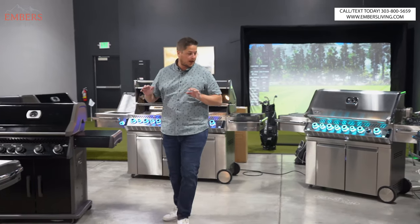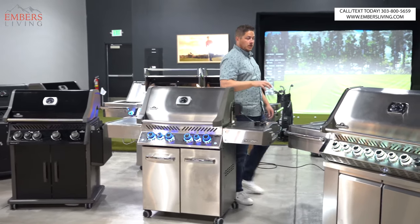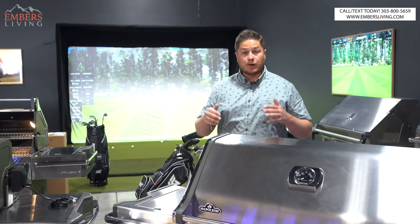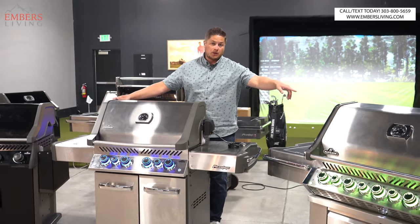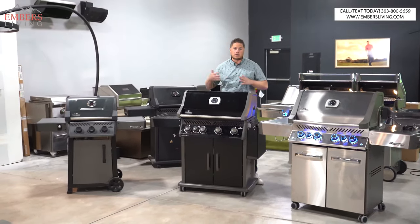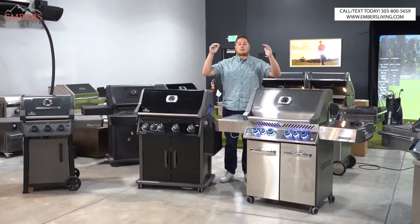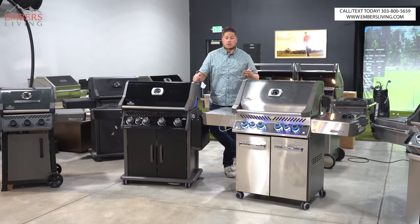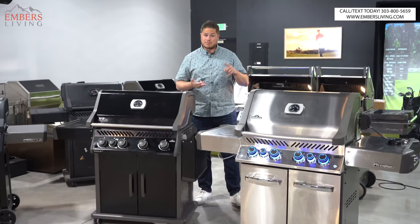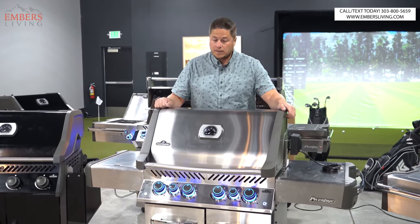To wrap it up, here's how I'd break it down into four tiers: base grade, quality, premium, and ultra premium. You can get bigger or smaller versions within each tier. You can't go wrong with any Napoleon grill. One thing to note: this mega review covers the freestanding cart series only — it does not include the outdoor kitchen models like the 700 series, built-in Pro 665, built-in 500, or any of their accessories. There you have it — see you next time.